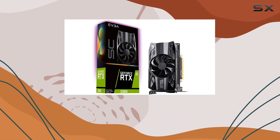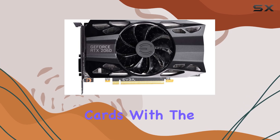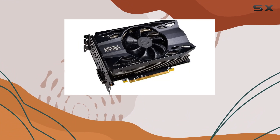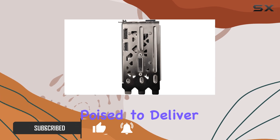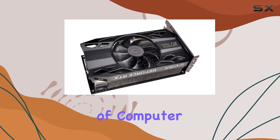Welcome back, gamers and tech enthusiasts. Today, we're diving deep into the world of graphics cards with the EVGA GeForce RTX 2060 SC. Packed with overclocking capabilities and a massive 2.75-slot extreme cool design, this card is poised to deliver not just gaming performance, but also satisfy the cravings of computer aficionados.